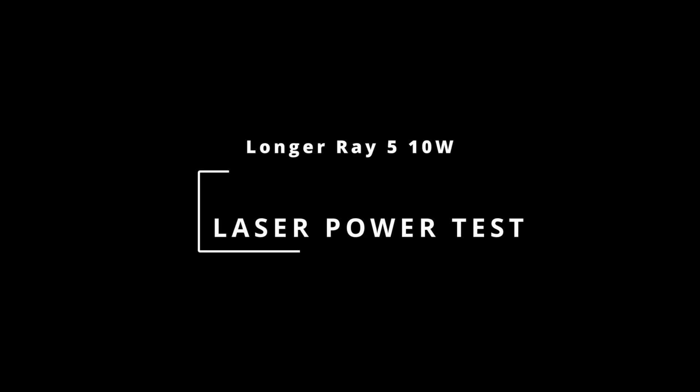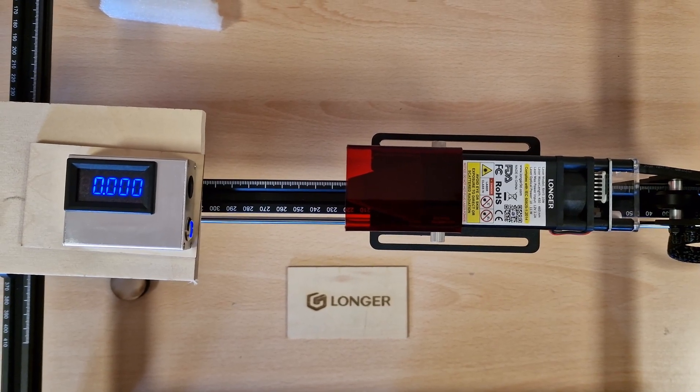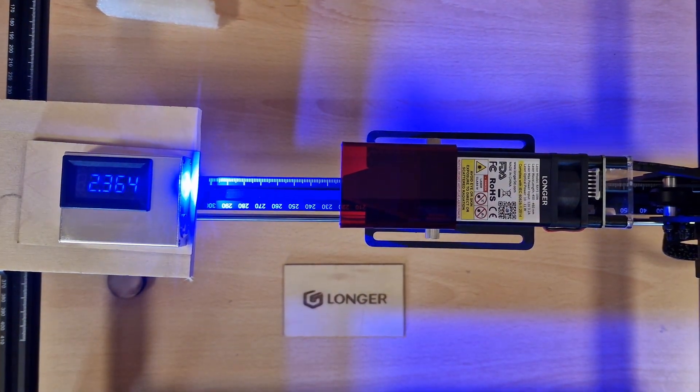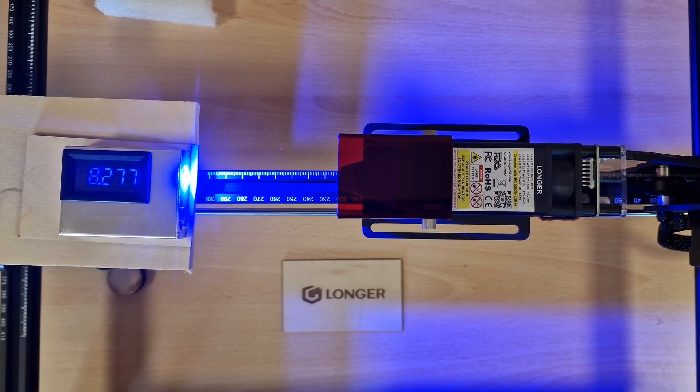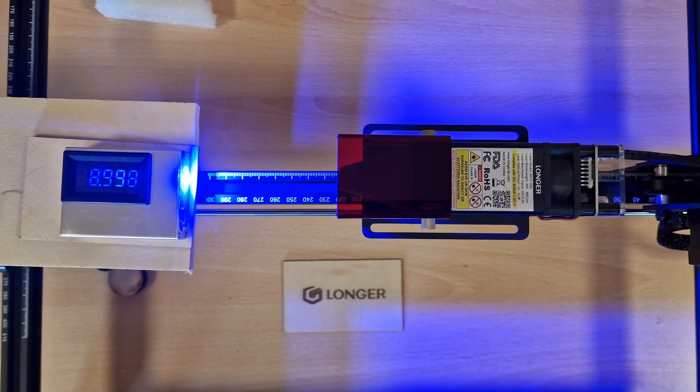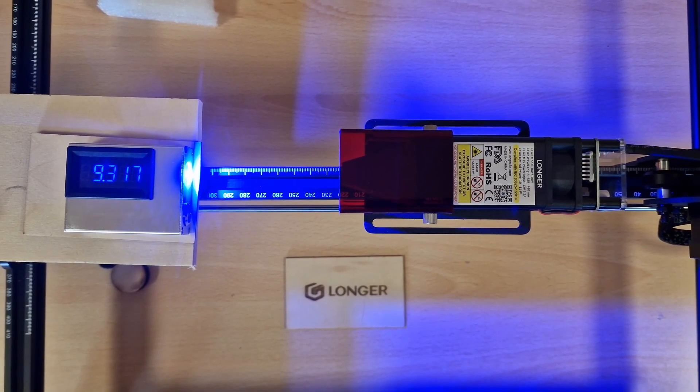Finally, we test the laser power with a power meter and get a good result of 9.54W. Thanks to everyone for watching this, our first video, and special thanks to Diego from LaserGRBL for the opportunity and support to Vallejo Fab Lab.